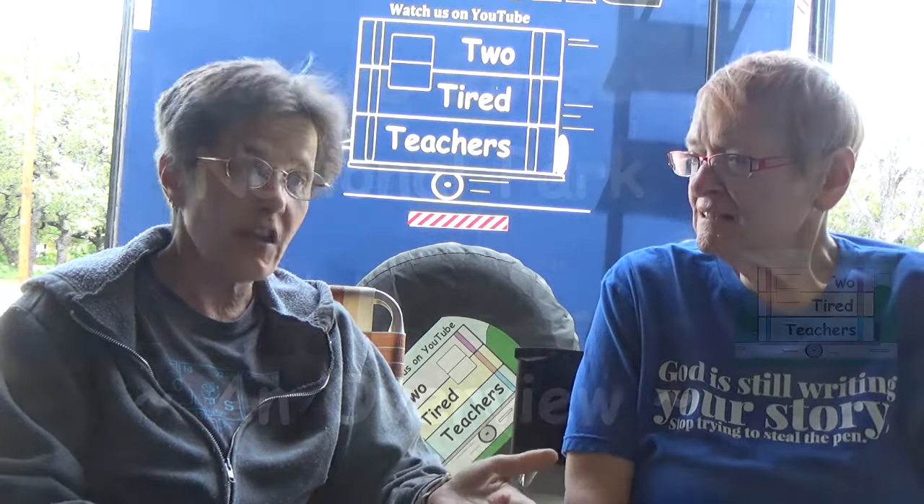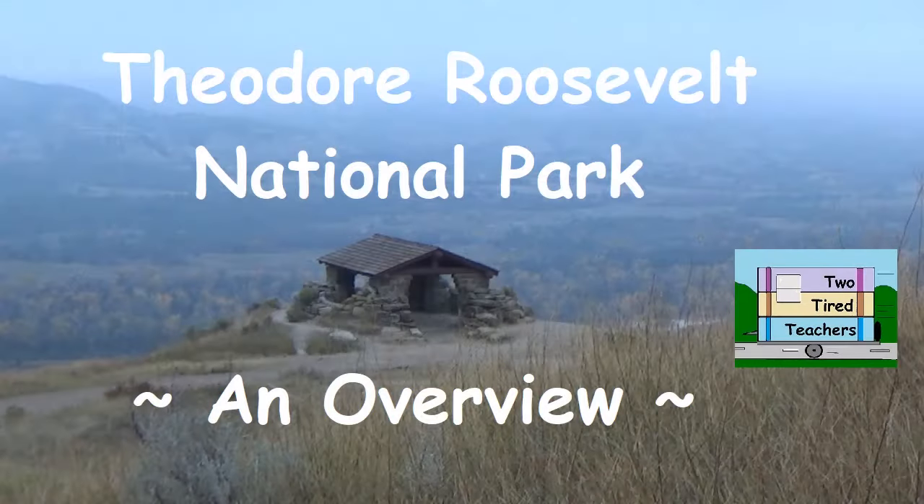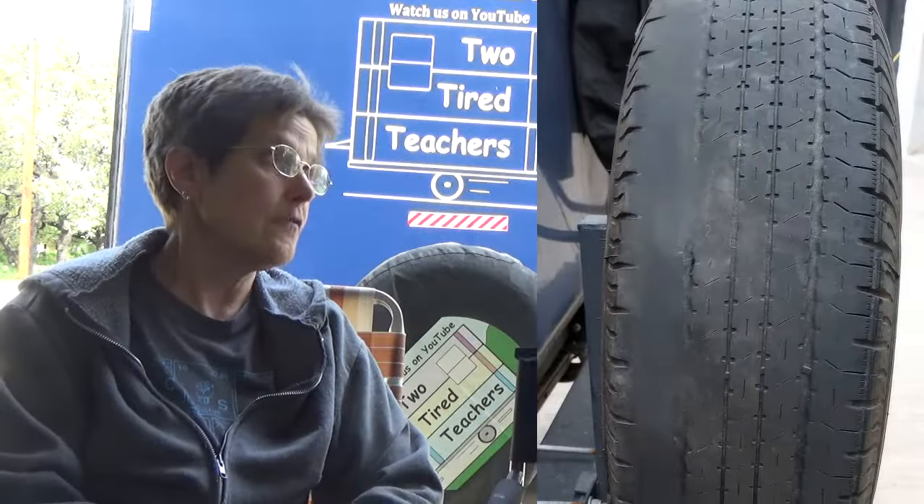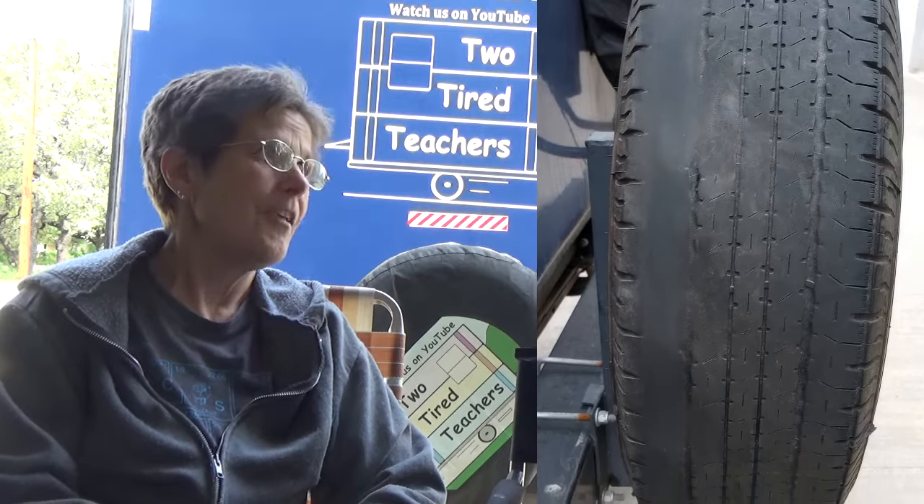When we were at the south campground of Theodore Roosevelt National Park, when we pulled in there, we saw we had some real issues with one of the tires on our RV and it wasn't keeping air.